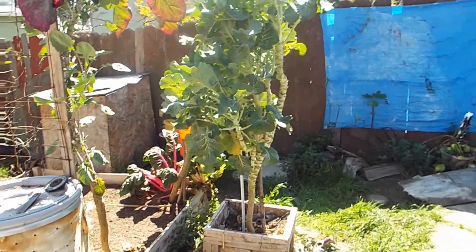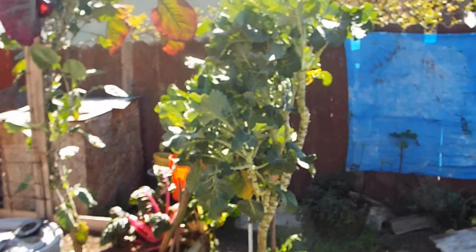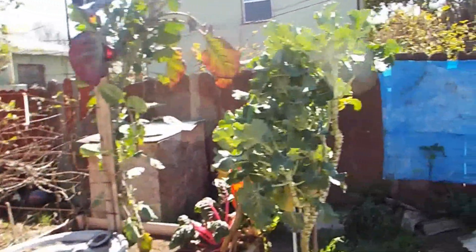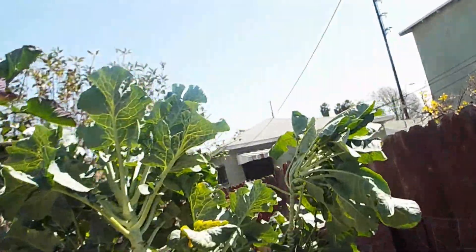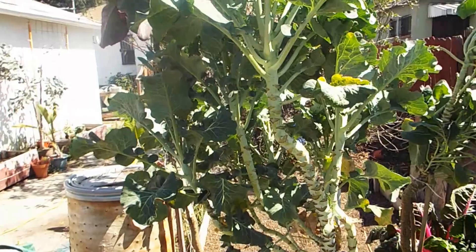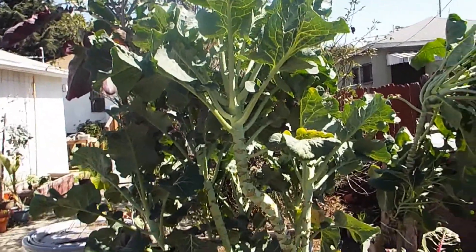My mother trees, which are in another part of the yard, have never went to seed. And these are their clones — cuttings off of those trees — and these haven't bolted and went to seed either. So, loving it. This concludes my tree collard video.